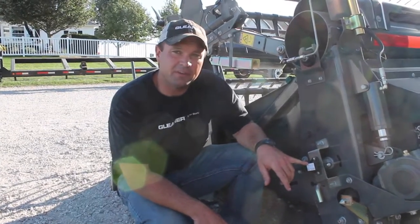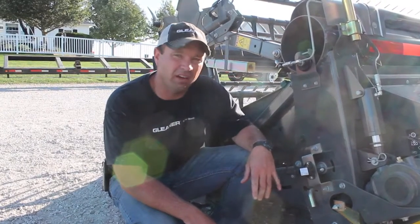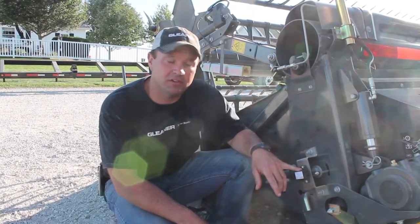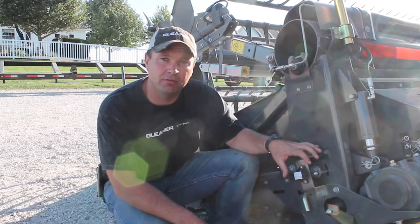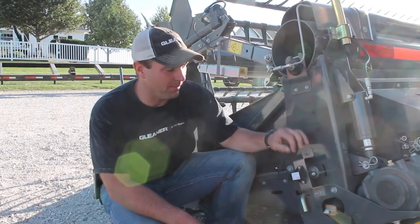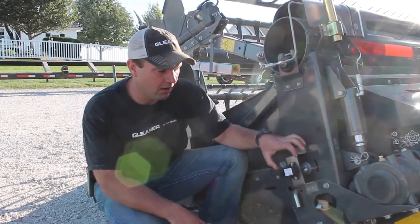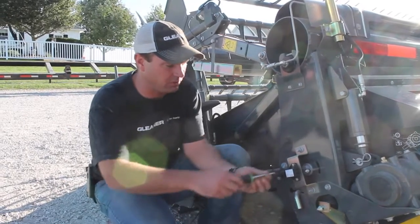Now we're ready to physically adjust our potentiometer to read the right voltage up on the C2100 display. This is a point in time where you're going to want a helper — somebody to sit up in the combine cab and watch the display so that as you adjust this, your helper can tell you when you've reached the setting of 1.1 volts on the potentiometer. I've got my helper up in the cab, so what I'm going to do is loosen these two screws that hold the potentiometer in place and adjust that potentiometer until he tells me that I've reached 1.1.